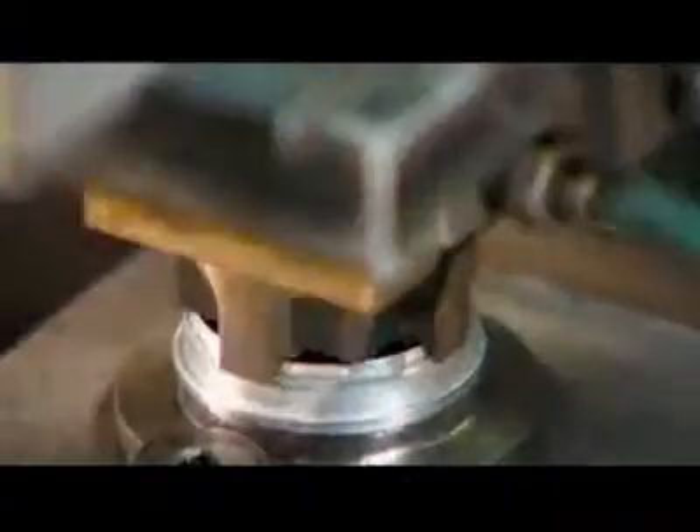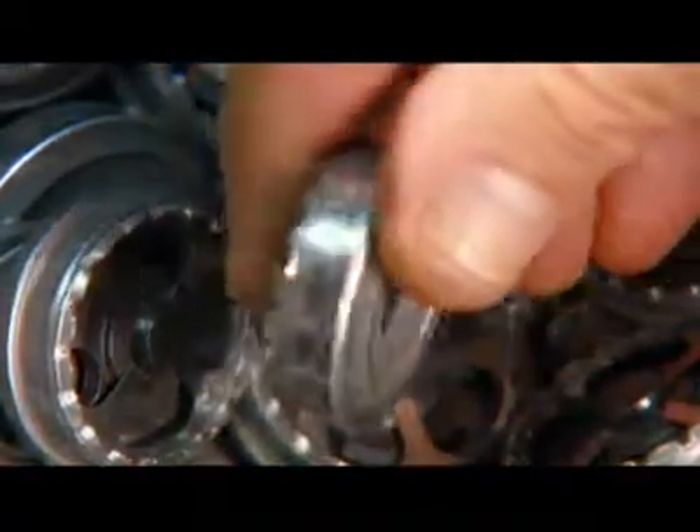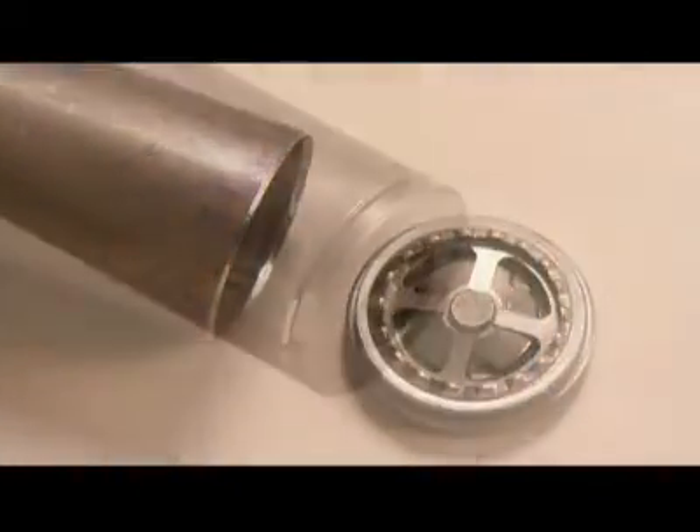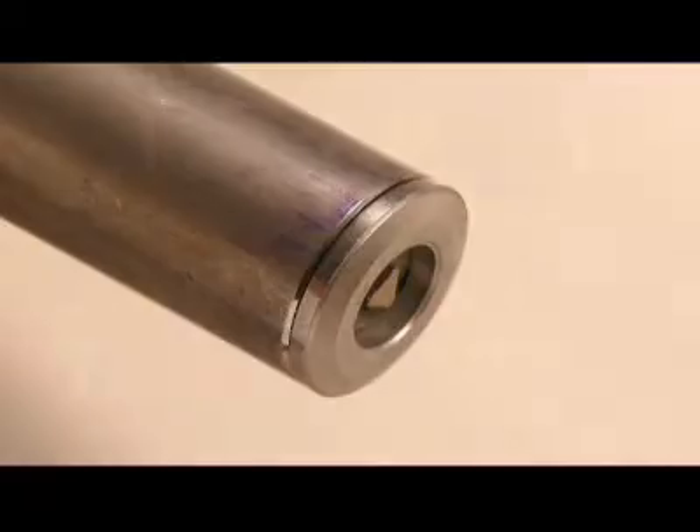Steel discs and a spring help control the speed with which the valve operates for varying driving conditions. A stamping tool crimps the end of the tube, holding the spring in position. The valve, now fully assembled, seals the bottom of the pressure tube.